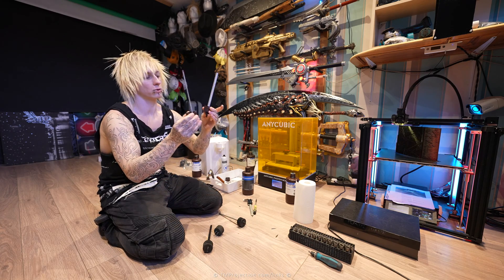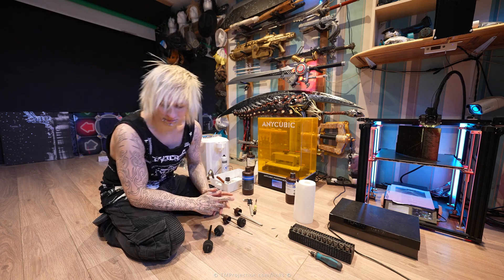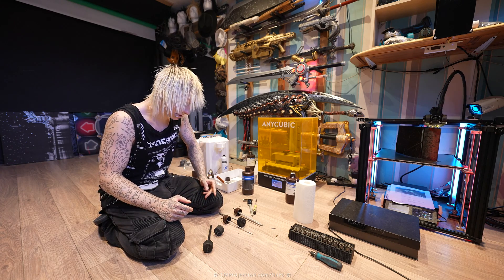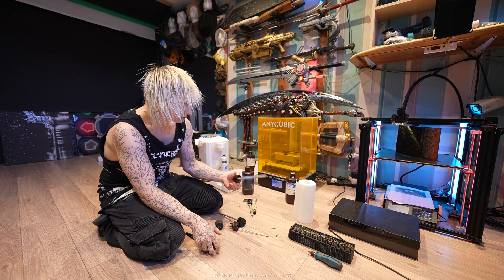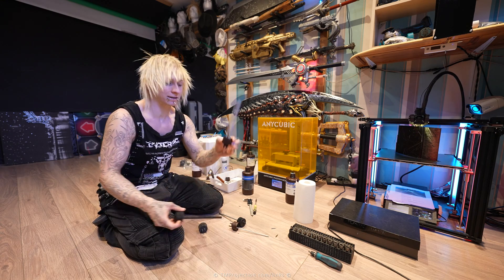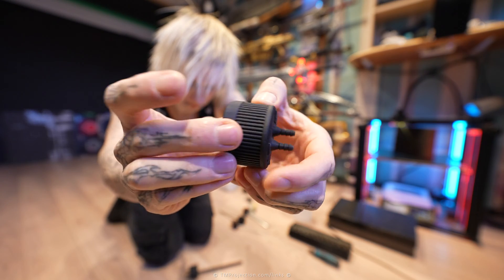The Anycubic Auto Feeding System. I have some bad news and then some good news as well. The bad news is that the Anycubic Auto Feeding System itself doesn't work. The good news however is that I managed to redesign the part that has given us the problems, which makes the system function as intended.